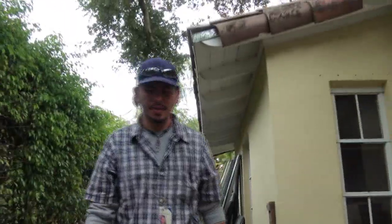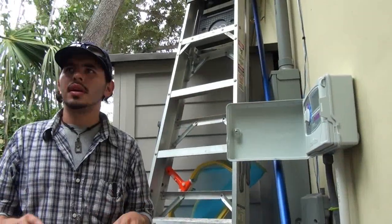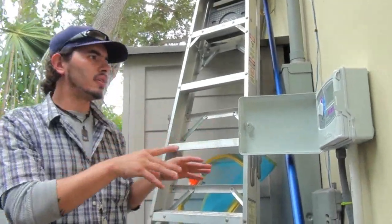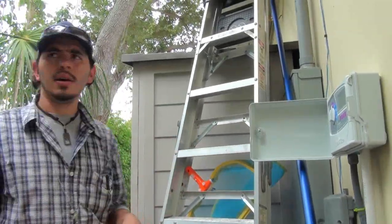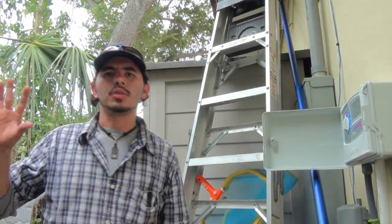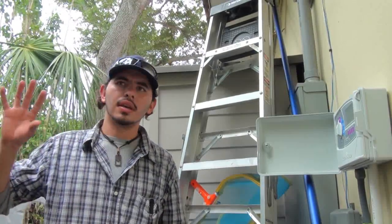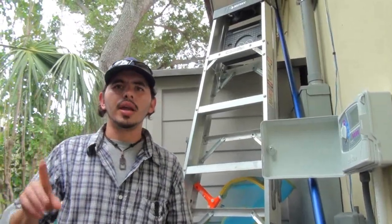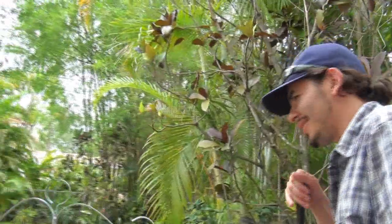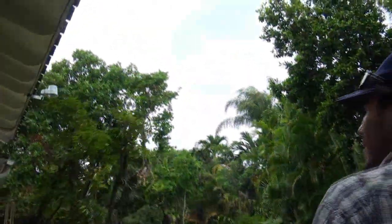If we walk this way, you can actually see the ET controller. This is going to give the homeowner much more control over zones. This particular controller uses very specific information about your zone — like the type of head and shade factor — and it adjusts irrigation based on weather and rain as well.